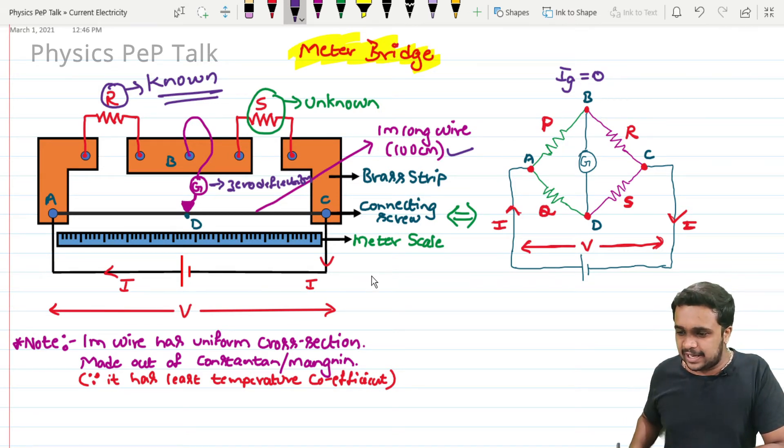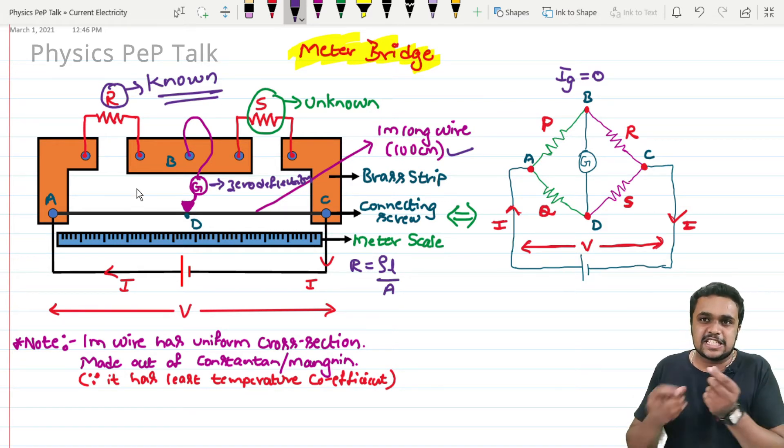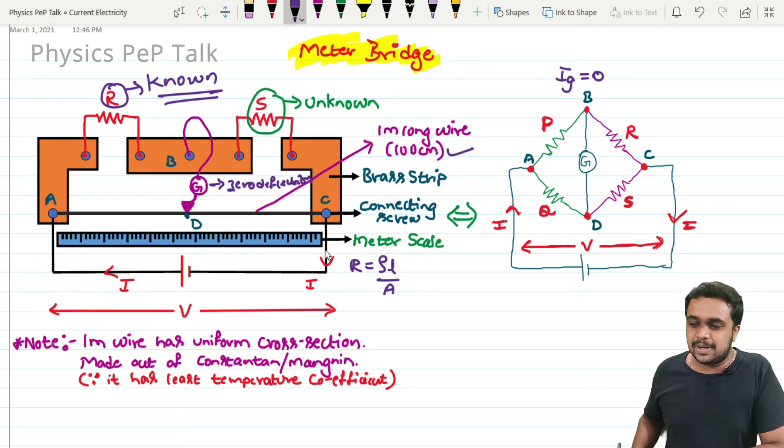We know the relation between resistance and length: R is equal to rho L by A, where rho is the resistivity, L is the length of the wire, and A is the cross-sectional area. First we need to determine the balancing length. When zero deflection is achieved, we measure the length from point A to point D using the meter scale. Between points A and C, we connect a battery of potential V, which drives a current I through the circuit.